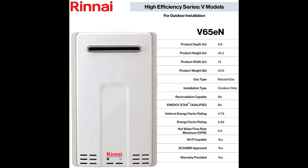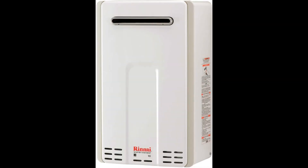Typically, when you wait for hot water to reach the shower, an average of 22.8 gallons has already flowed through the tap. Inside the Renai V65EN tankless unit, proprietary ThermoCirc 360 technology recirculates the hot water through the home's pipes, bringing hot water instantly to every faucet and appliance.